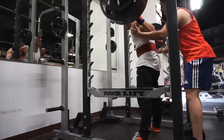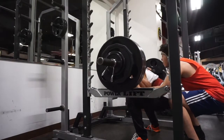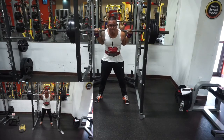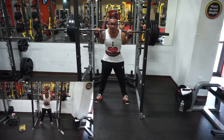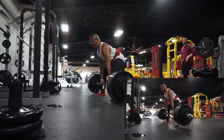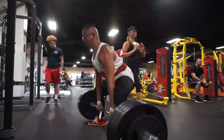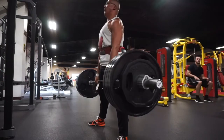This was 380 for a double — huge PR for me. I hit it twice. And then I dropped down for triples. I believe that was two tens added, so I believe 355, for triples. That felt good. And then these were singles — a bunch of singles, and then a couple of triples. You can really train that eccentric. They were my best.